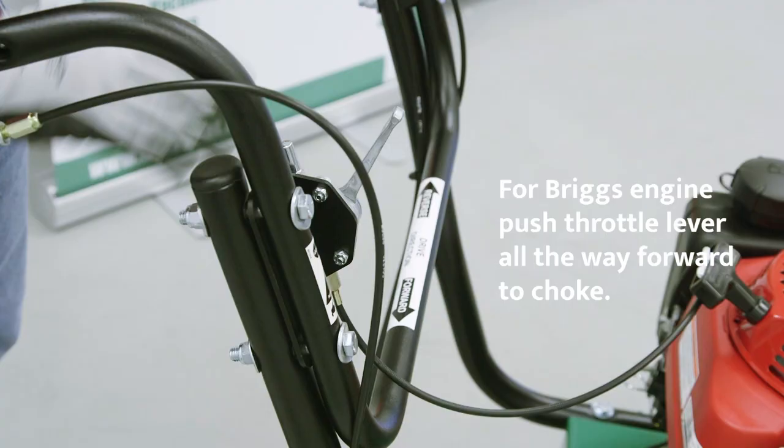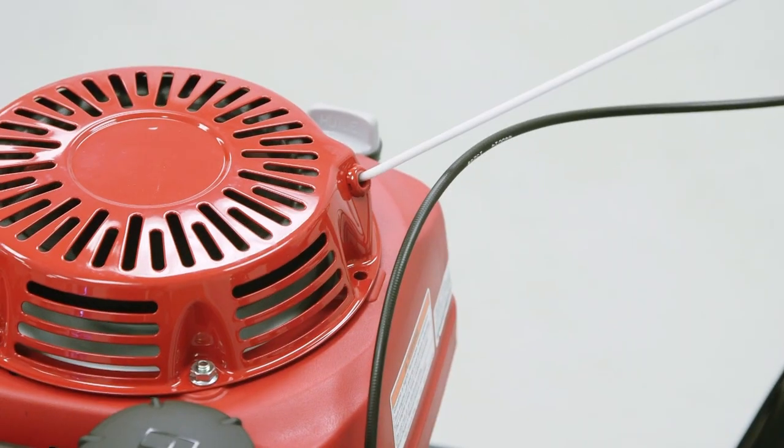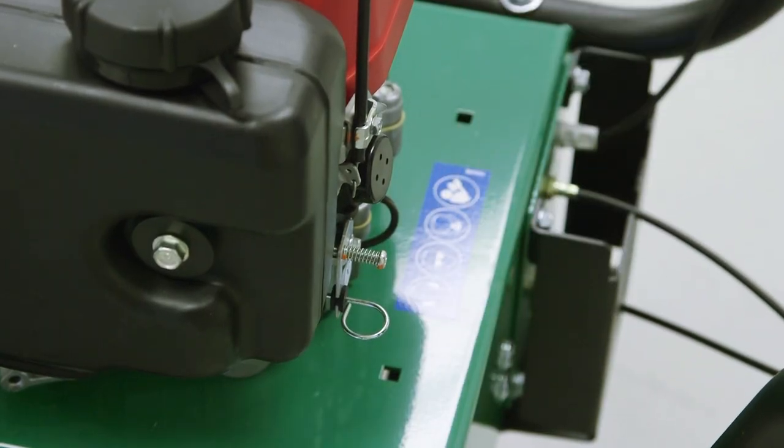To start your unit, set the throttle all the way forward to start. Pull the choke out. Pull the rope to start. Once the engine starts, push the choke back in. Leave the unit at full RPM for cutting operation.